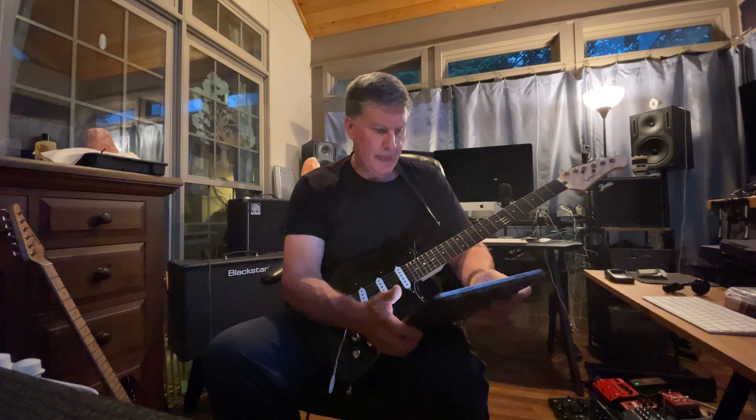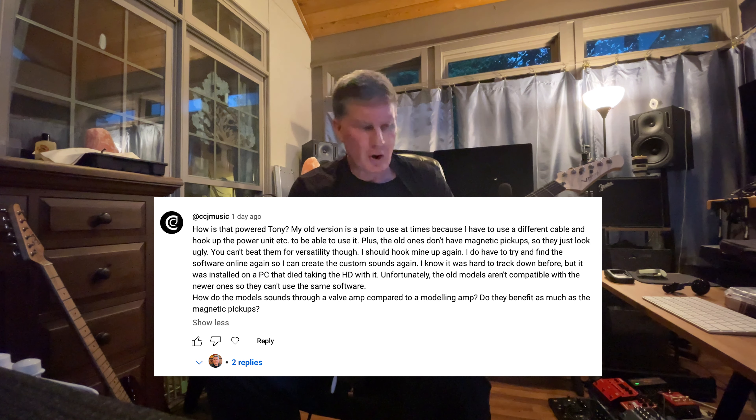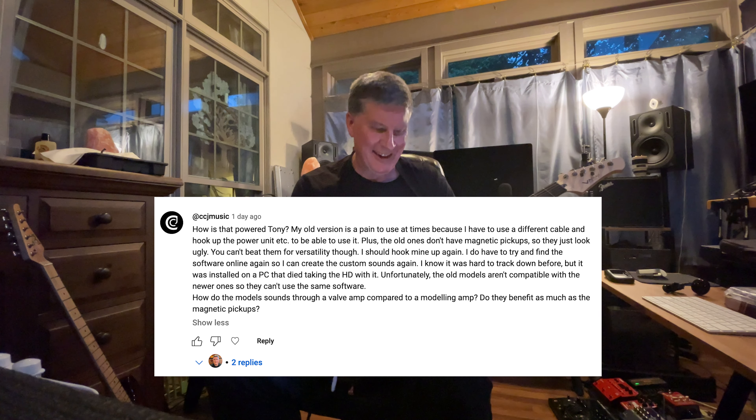Let me read you what he asks: 'Hi Tony, how is it powered? My old version is a pain at times to use because I have to use a different cable to hook up the power unit.' That's right, you used to have to have an old power cable. He has one of the original ones that has no pickups in it, just piezos. The old ones don't have magnetic pickups and they look ugly — though you can't beat them for versatility.